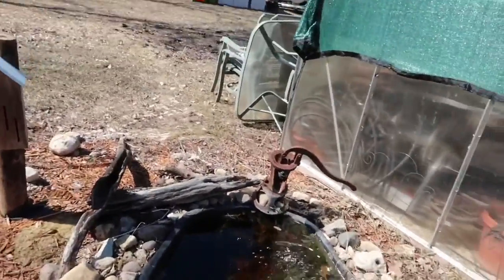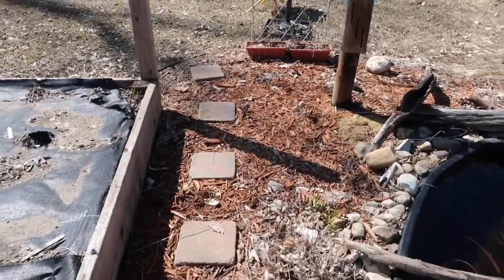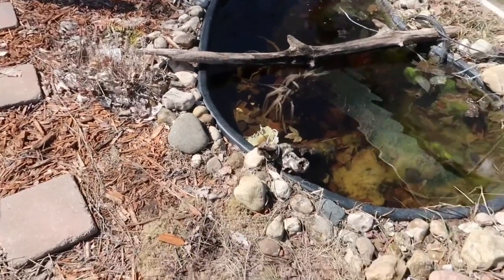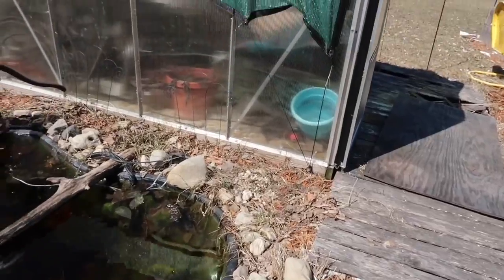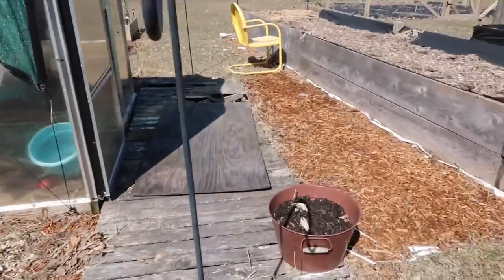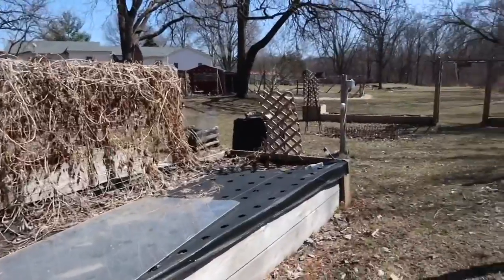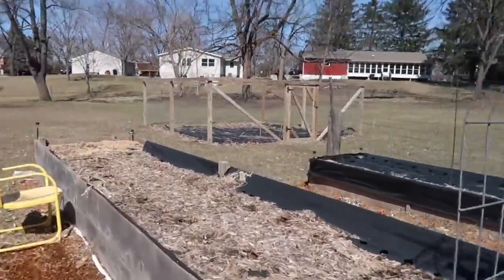Alright. Nothing going on in the flower garden or the wildlife area — everything is still pretty dead, nothing coming up. I'm sure things will start popping up in a few weeks with really nice weather.